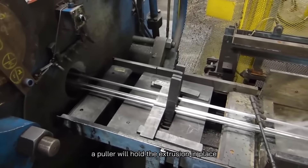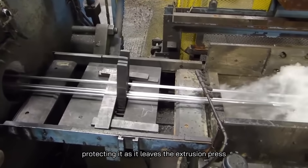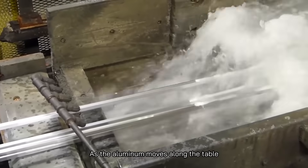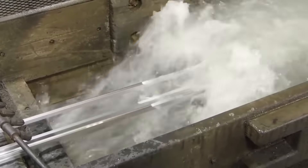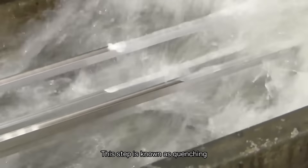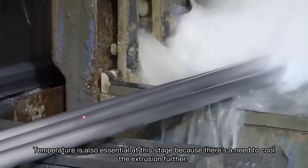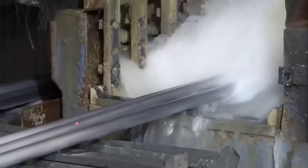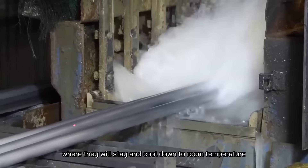After that, a puller holds the extrusion in place, protecting it as it leaves the extrusion press. As the aluminum moves along the table, a fan or water bath is used to cool it — a step known as quenching. Temperature is also essential at this stage, so the extrusion is moved to the cooling plane, where it stays and cools down to room temperature.